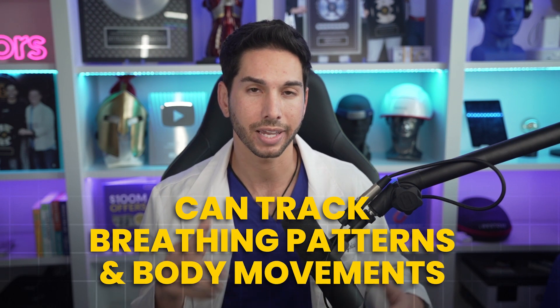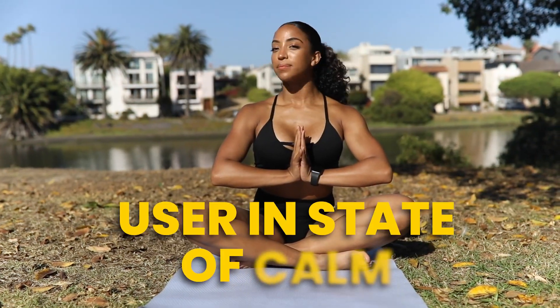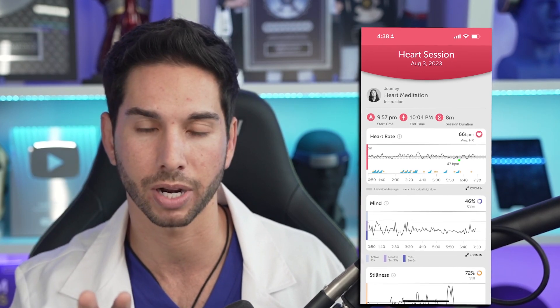The Muse headband also monitors heart rate, which can be a useful indicator of relaxation levels. By tracking heart rate variability, the device can give insights into the user's stress levels and overall relaxation state. The headband can also track breathing patterns and body movements, and this helps to understand how physical aspects are linked with mental states during meditation. After each session, the Muse app provides a report on the user's performance, including how long the user was in a state of calm, how often they had to refocus, etc.